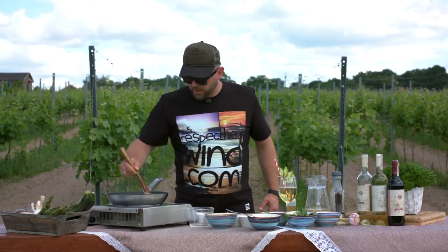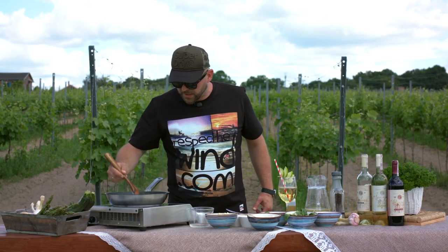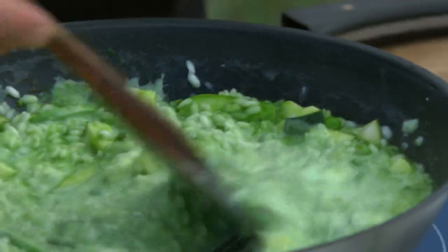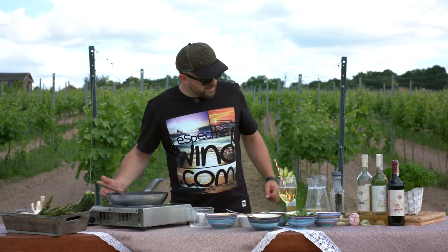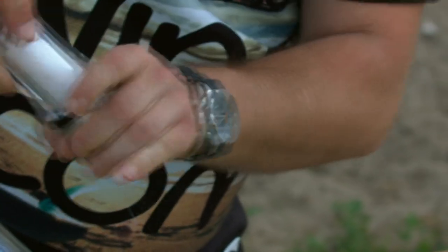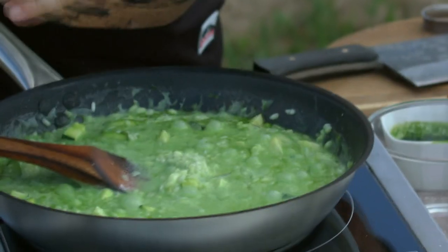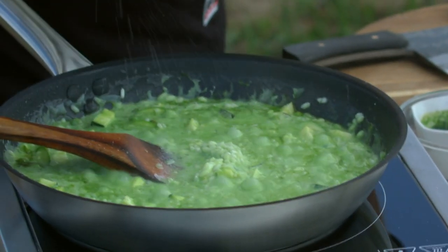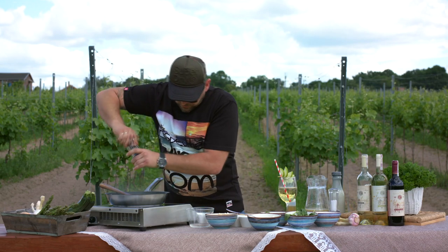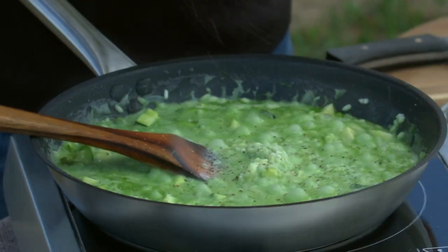As you can see, it has a beautiful greenish color to it. It's going to go slightly darker in a second. That's the time where you want to also season your risotto — be generous, but not too generous. Remember, you're still going to put some parmigiano cheese inside and that is salty, so you don't want to over-season your risotto.